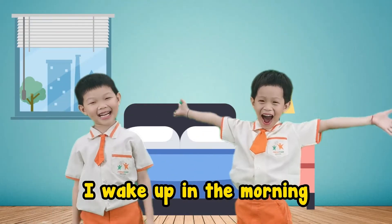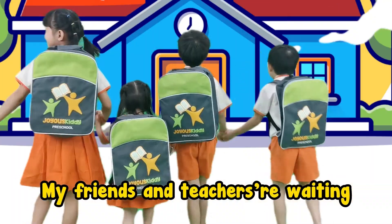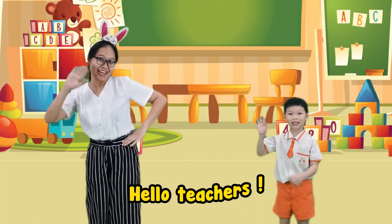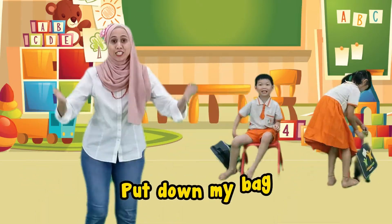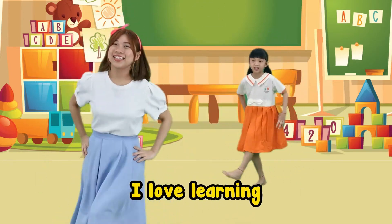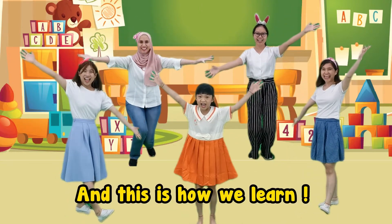I wake up in the morning, I'm ready for the school. My friends and teachers waiting, and it is time for school. Let's go! J-O-Y-O-U-S! Hello teachers, hello my friends. J-O-Y-O-U-S! Put down my backpack, stick on my chair. J-O-Y-O-U-S! I love playing, I love learning. J-O-Y-O-U-S! And this is how we learn. Yay!